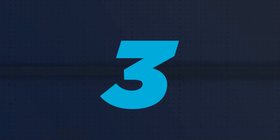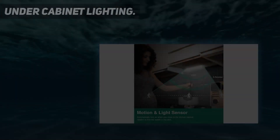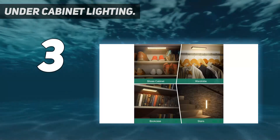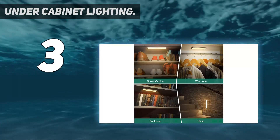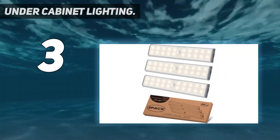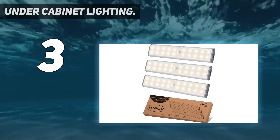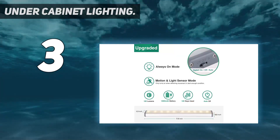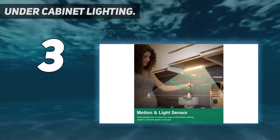At number 3: Under Cabinet Lighting by Hyboatec. If you are looking for a premium range under cabinet lighting set, the next option from Hyboatec is worth checking out. It is a set of three under cabinet lights that are really powerful and bright, with 20 LEDs powering each unit.